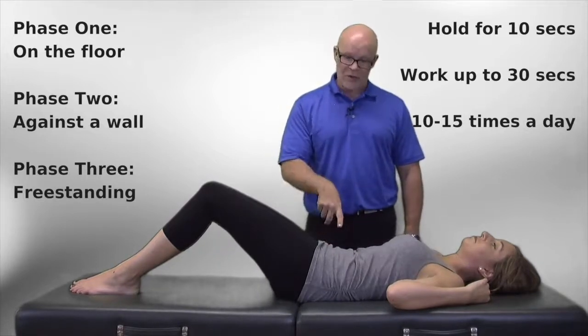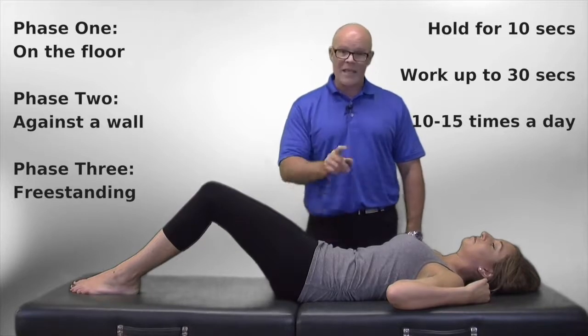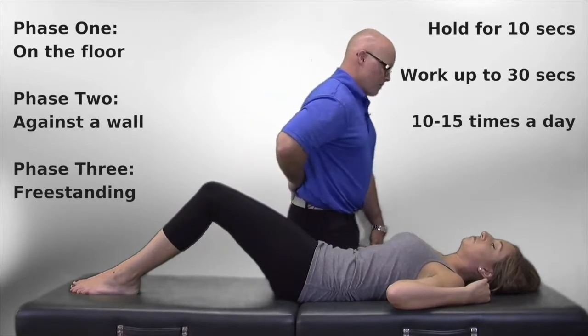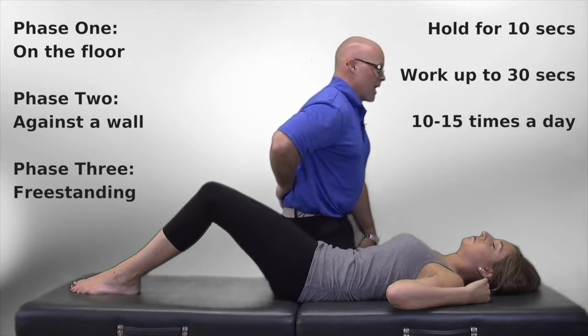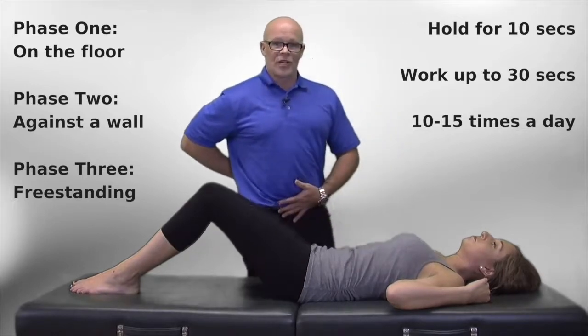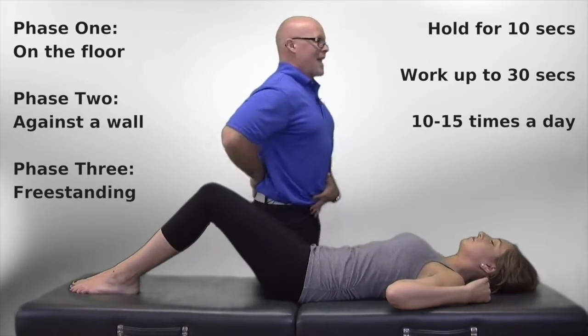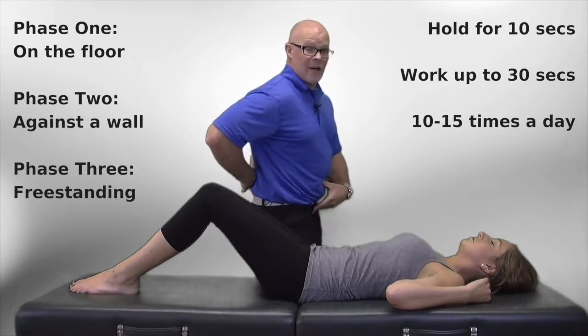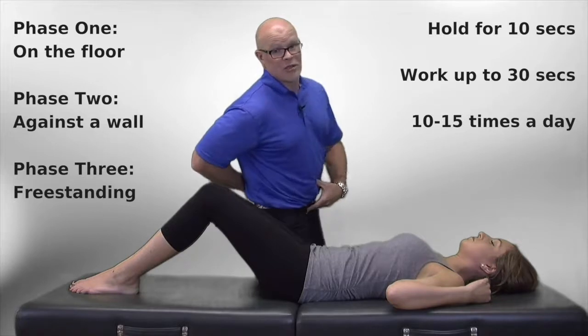You can do this on the ground to start — that's step one. Step two is on a wall: put the wall behind you, put your feet out, bend your knees a little bit, and work at actually pushing your lower back against the wall. Step three is finally learning how to stand tall and engage the core so that you actually start to tip the pelvis up and take the pressure off those joints in the back.